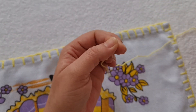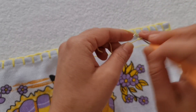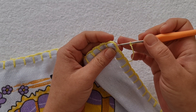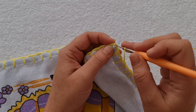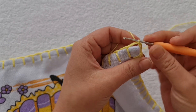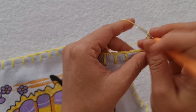Mas eu te explico caso você não queira cortar. Então, eu vou fazer aqui a minha laçada. Venho aqui na terceira correntinha, contando de baixo pra cima, e faço um ponto baixíssimo. Uma, duas, três, quatro correntes.